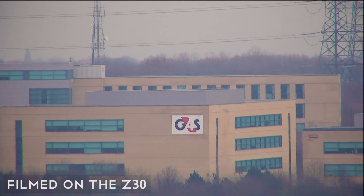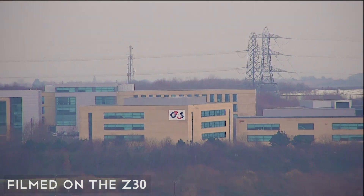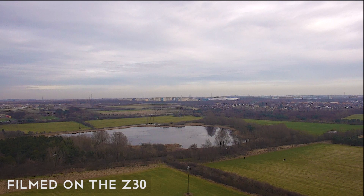As you can see, the Z30 is a powerful tool for everything from inspection work to surveillance, making it an asset for industrial use.